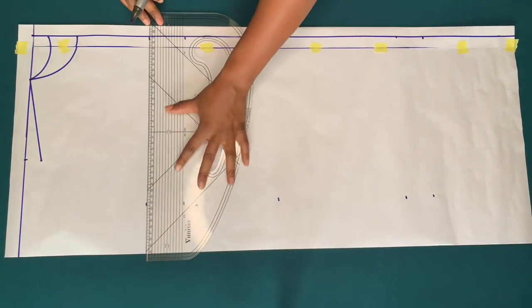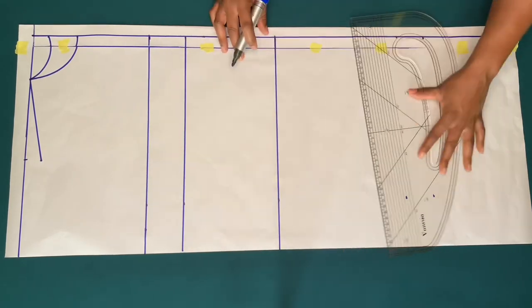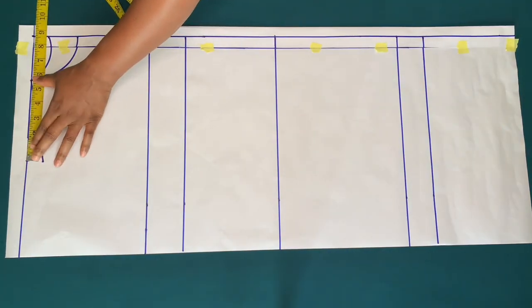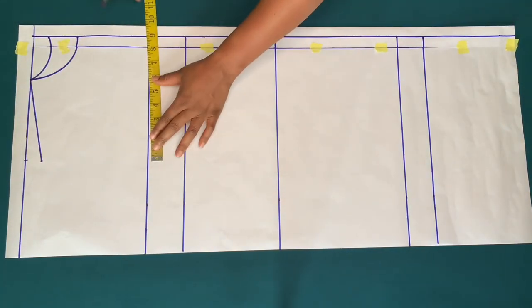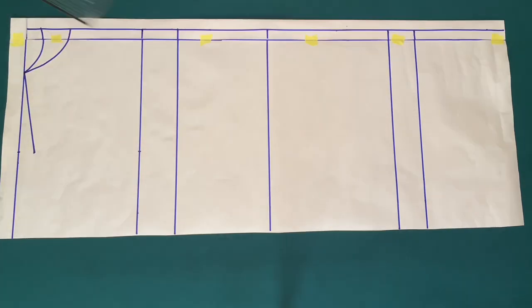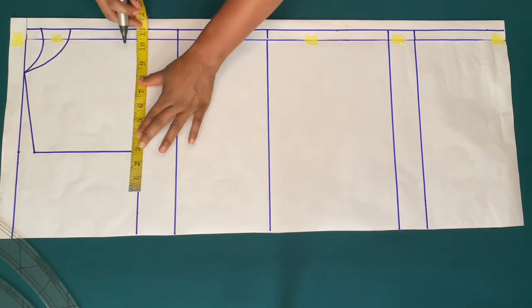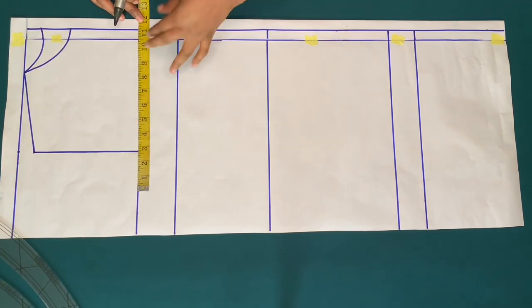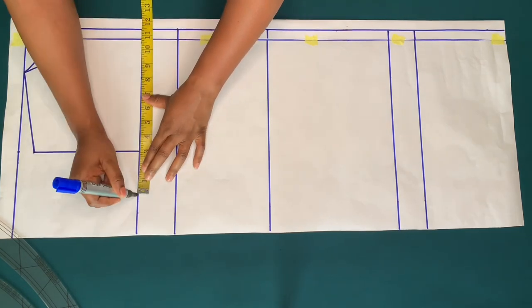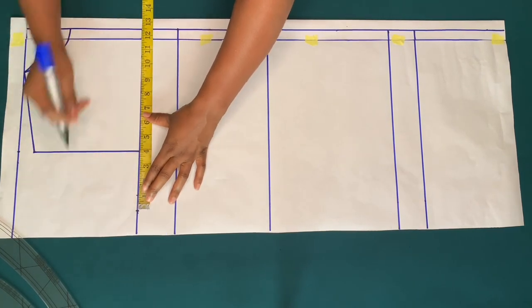This is the chest line, the bust line, the waist line, hip line, and the hem line. I'll bring down those eight and a half inches for my shoulder measurement on the chest line and connect the points. I'm going to mark my side circumference measurements — my bust side circumference is ten and a half inches. I'll add one inch for ease, that is eleven and a half inches, and one inch for side seam allowance, that is twelve and a half inches.